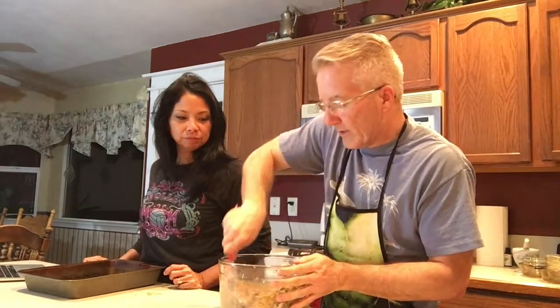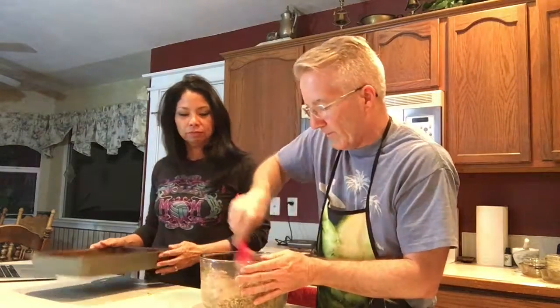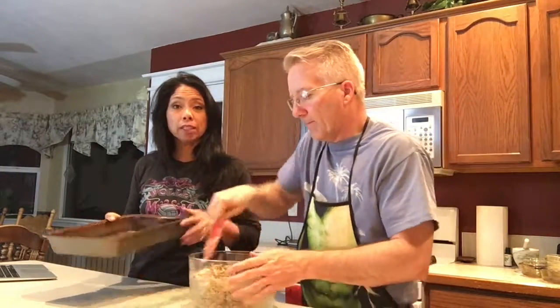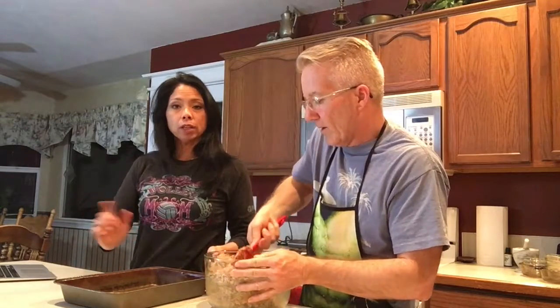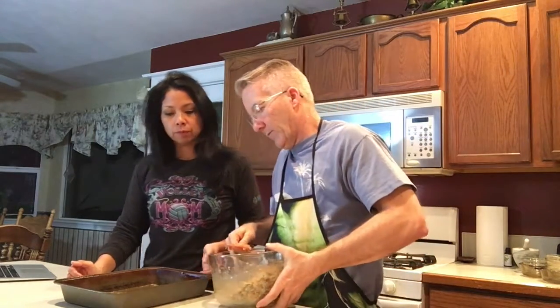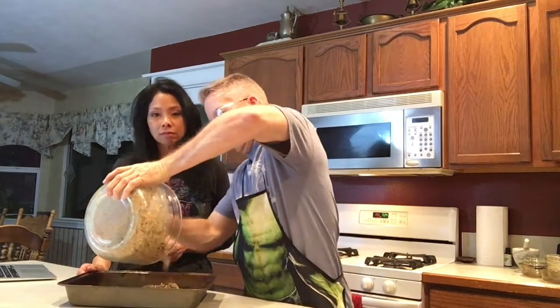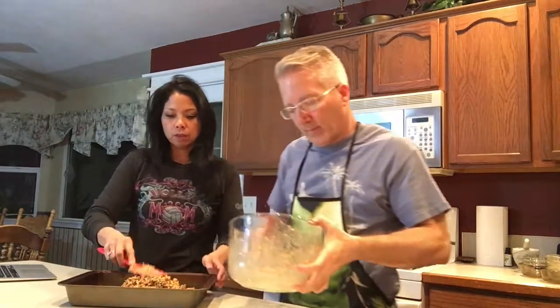We're mixing everything together — the honey, peanut butter, seeds, and coconut. The smell of the toasted coconut and peanut butter is awesome. I already sprayed a 9 by 13 pan because I doubled the recipe — normally for a single batch you'd use an 8 by 8 pan. Just an aluminum pan sprayed with a bit of olive oil works fine, or you could coat it with coconut oil instead.